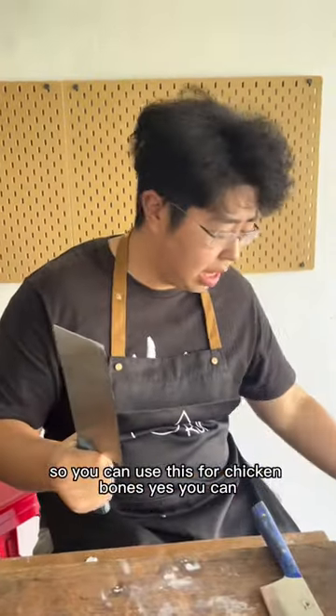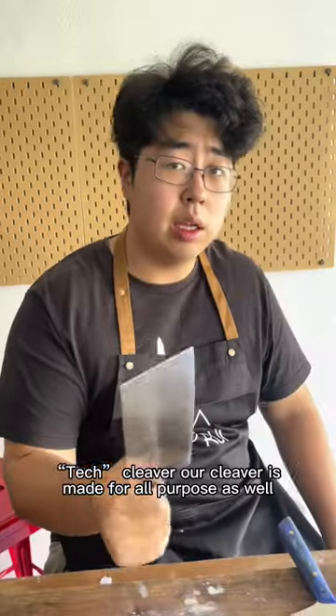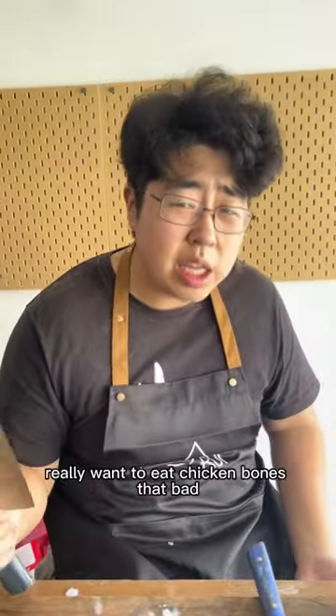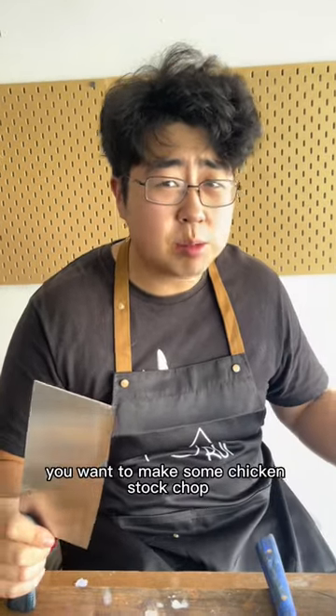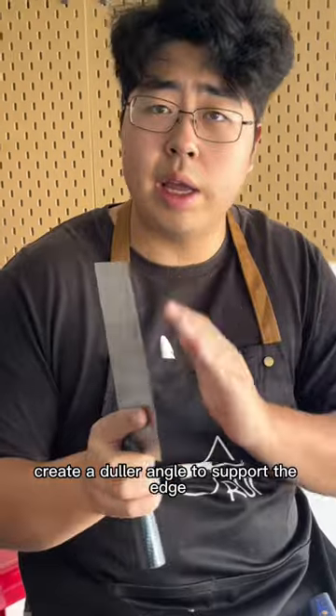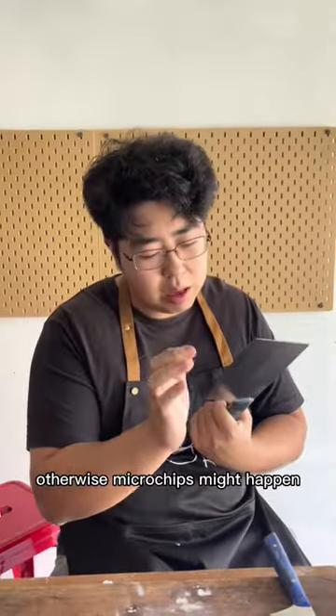So you can use this for chicken bones, yes you can. But one thing you need to know — our cleaver is made for all-purpose as well. So if you really want to chop chicken bones, make some chicken stock, chop some chicken wings, you sharpen it yourself. Create a duller angle to support the edge. Otherwise, macro-chips might happen.